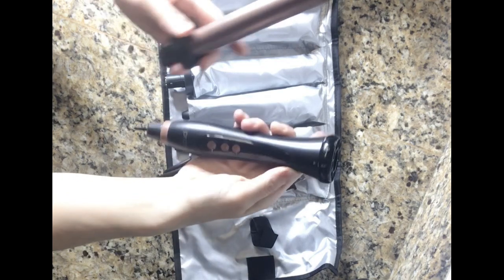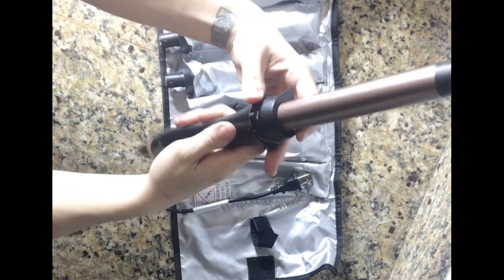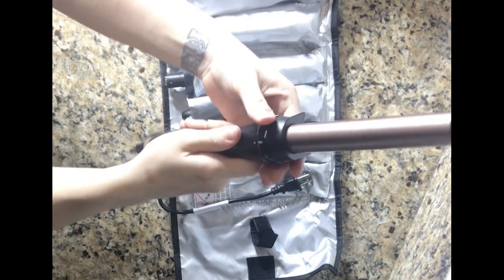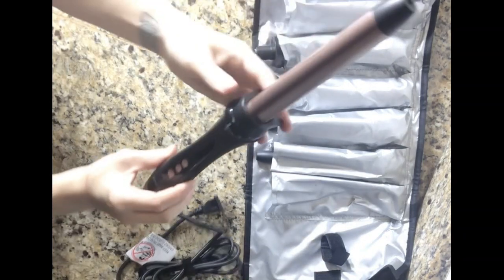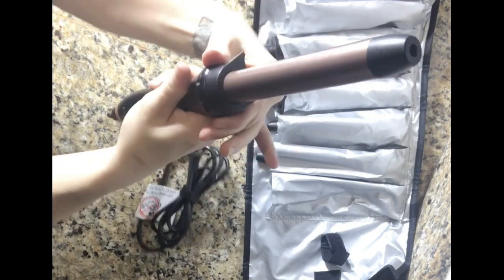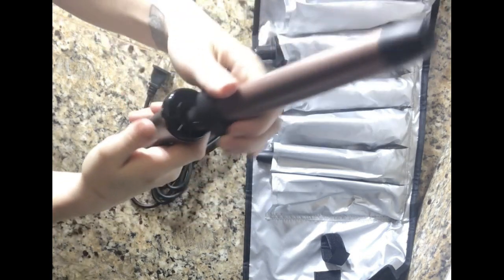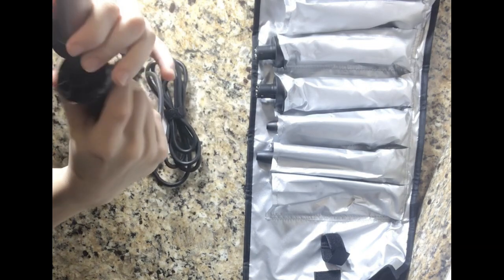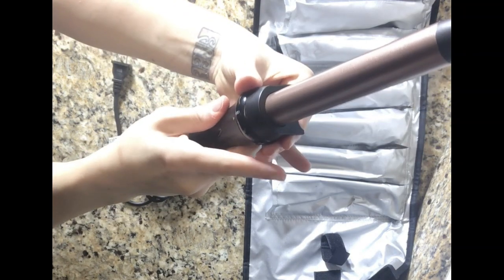A heat-resistant glove is included to ensure safe styling. The five interchangeable barrels offer unlimited styling versatility: use the 19mm for tighter curls, the 25mm for medium curls, the 16mm for V-line waves — bigger at the top and lighter at the bottom — the 32mm for large beach waves, and the bubble barrel for lively waves. Changing the barrel is easy: turn off the appliance, let it cool, rotate the dial to unlock, pull it out, then insert the new barrel and turn to lock.